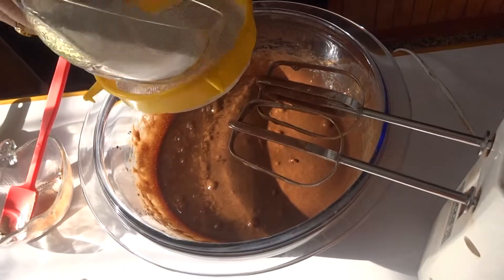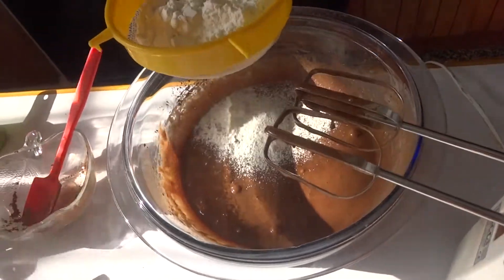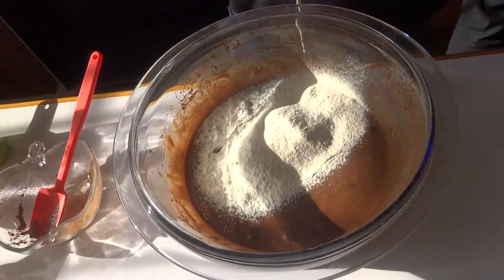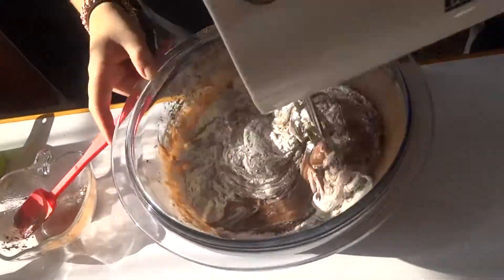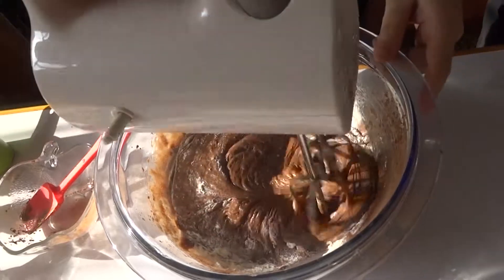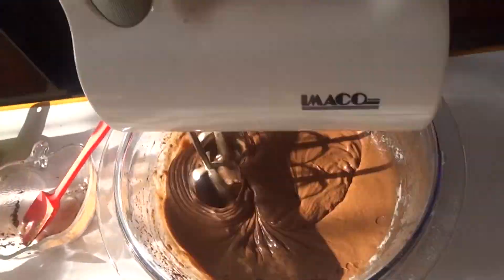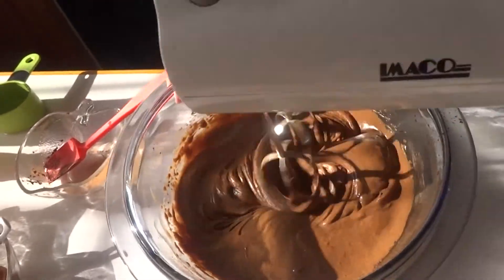When you have a mixture like this, sift in the flour and mix it all well, but be careful so you don't make a mess. Mix until you have a smooth mixture like this.